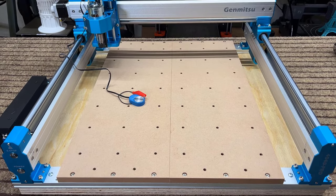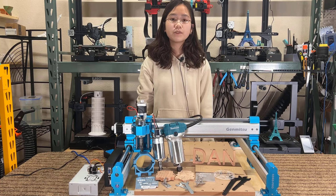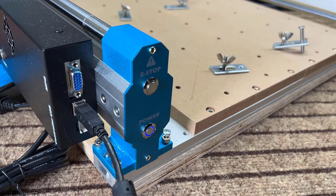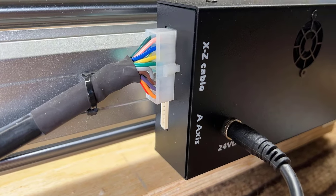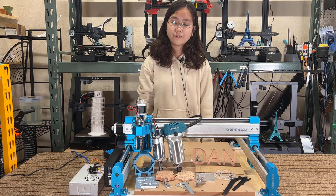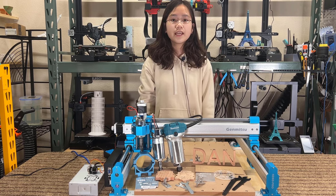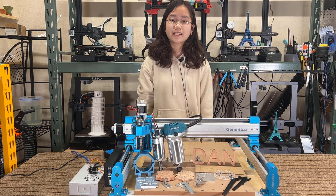It also includes a Z-probe for stock and tool height adjustment. The frame can be mounted on a workbench to ensure stability, and the control board supports an offline controller and a four-axis roller, but these are optional upgrades that need to be purchased separately. Overall, for the price of around $500, the hardware looks impressive. I would like to thank Genmitsu for sending me this machine to review, and with that, let's get started.